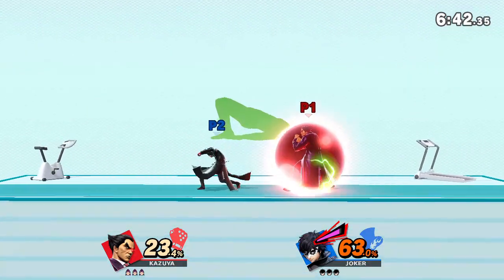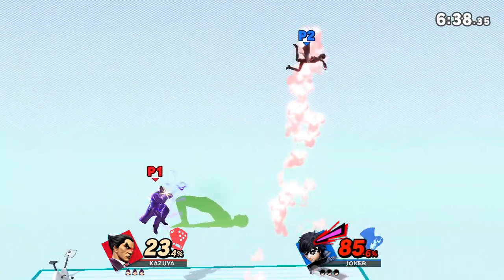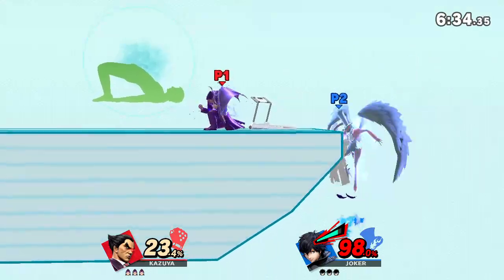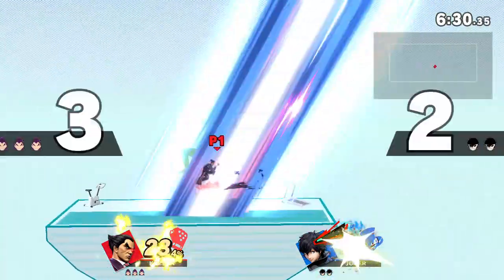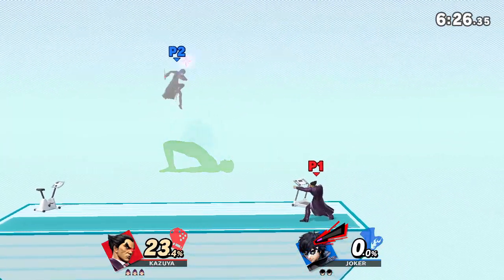Keep your hands and heels on the floor. Hold this pose for 30 to 40 seconds. Now, return to your original position.